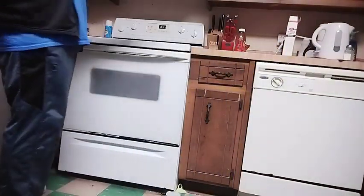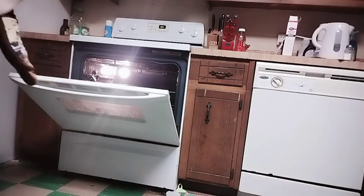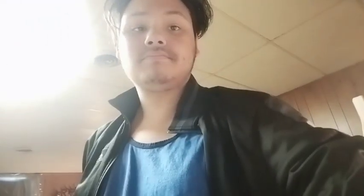We're back everyone. All we gotta do is put it in the oven — don't burn your hands, I'm telling you. It came out! Now let's give them a good look. I could probably make a hole in them to give them the cup shape, but the kettle's on so — we're back.